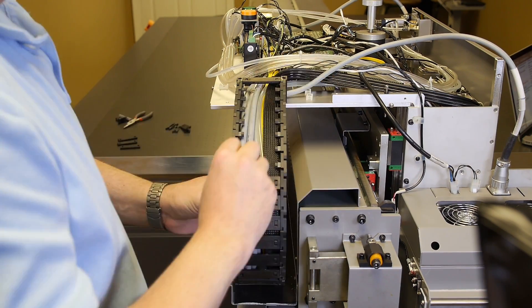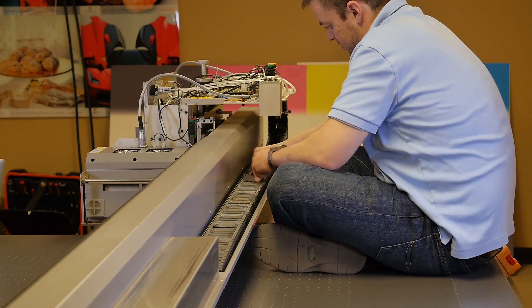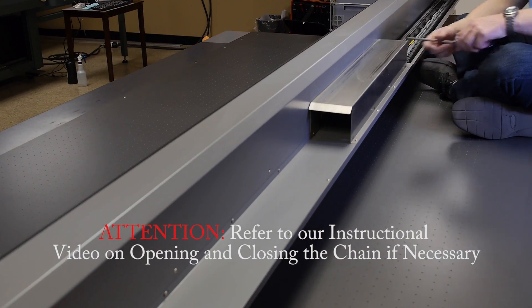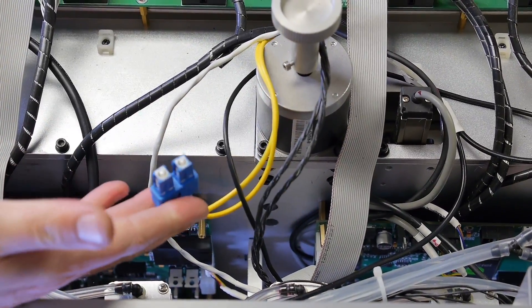You will next need to open the chain in order to access the fiber optic cable. Refer to our instructional video on opening and closing the chain. Unplug the fiber optic cable from the headboard.